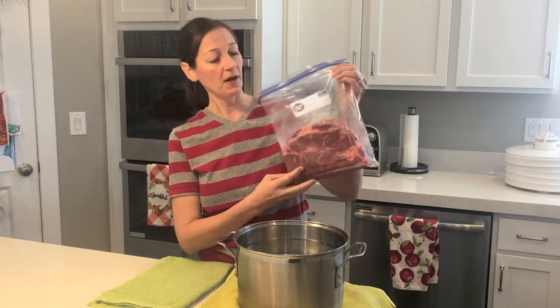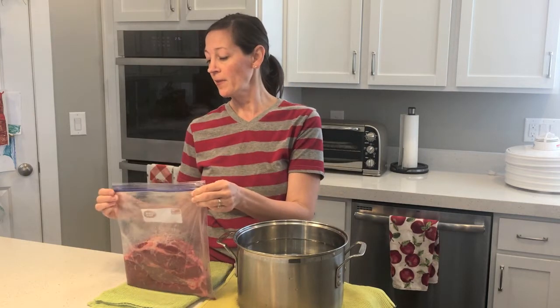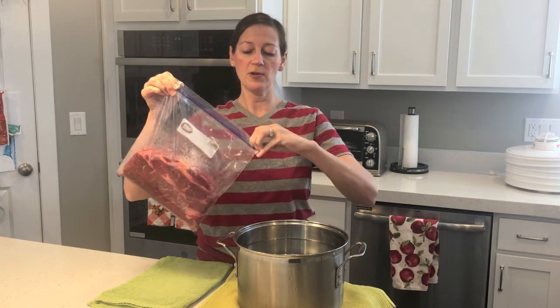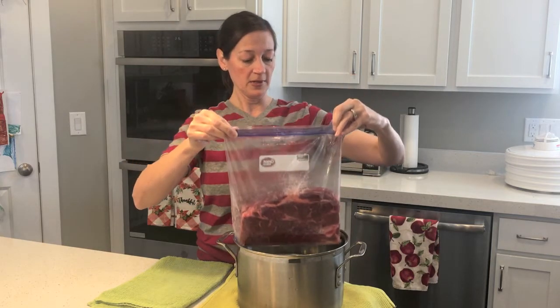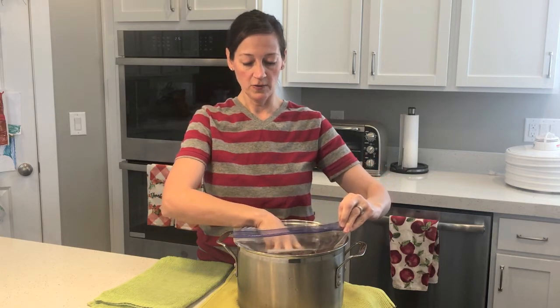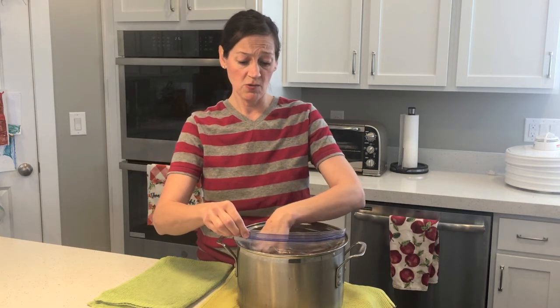I have a Ziploc that's specifically a freezer Ziploc bag. All you have to do is zip up the bag almost to the end, leave it a little bit open there like so, and then put it down into a pan of water or bucket or whatever you have. The water doesn't have to be any certain temperature — you just need water.